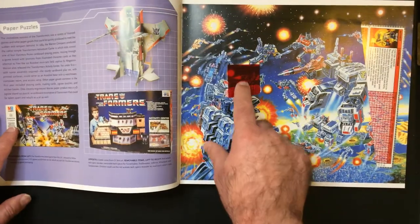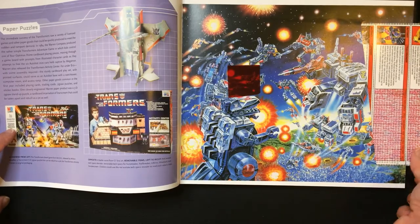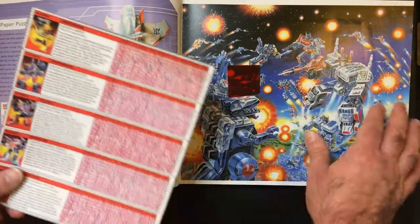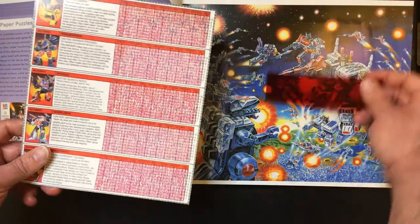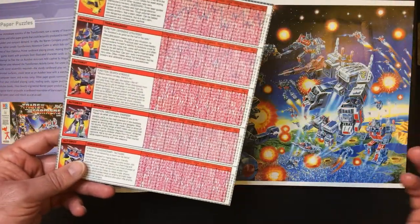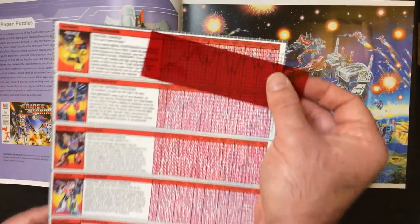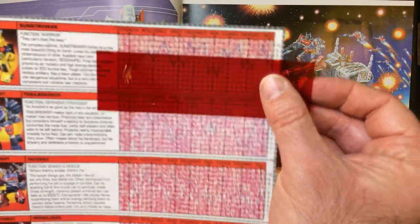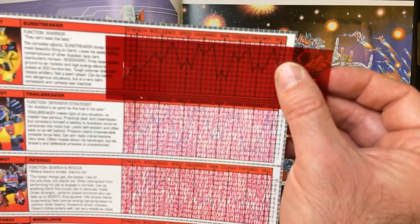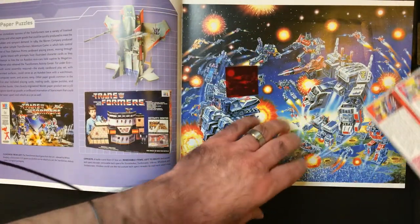It even goes with a scanner — you can scan the power levels. This came with Wheeljack, Sideswipe, Smokescreen, Railbreaker — so you put that on there so you can read the levels. Very cool idea.